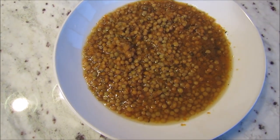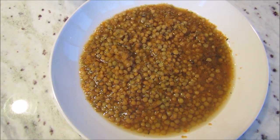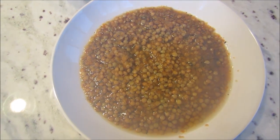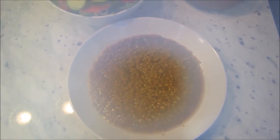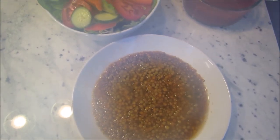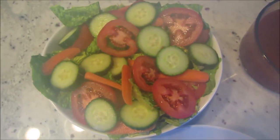Tonight I made my lentil soup. This is very easy to make with simple flavors, but it's delicious. It's very hot so it's steaming up the camera lens. I have gotten some really good feedback from this recipe, so if you haven't tried it, I'll leave a link below.